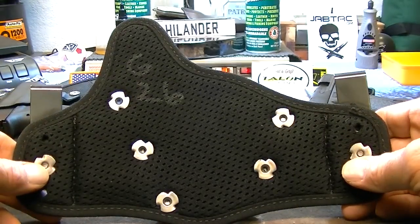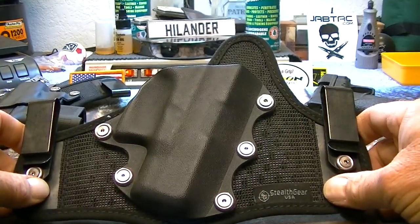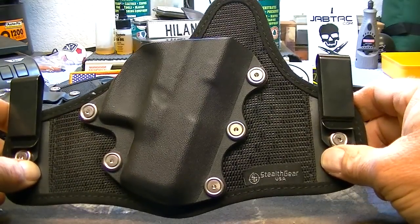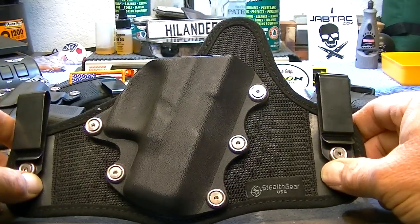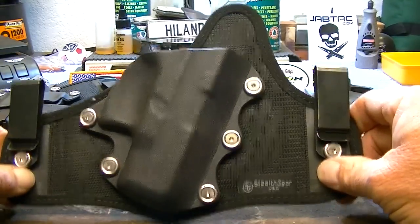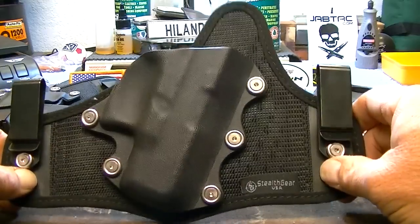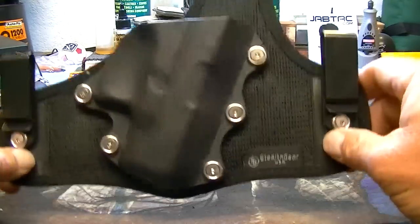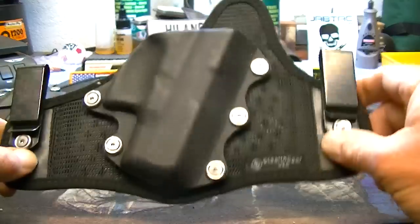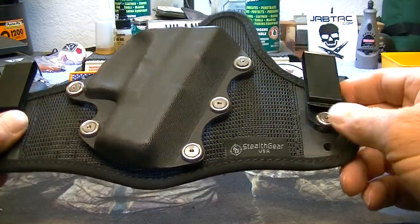I really dig it. In this style of holster, it's the most comfortable one I've ever worn — and it's also the most expensive one I've ever bought. These holsters right here are $100 — $99.99 or whatever. You might as well say a $100 bill. So they're not cheap.